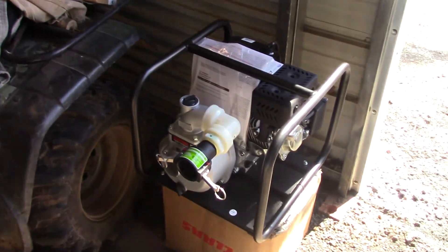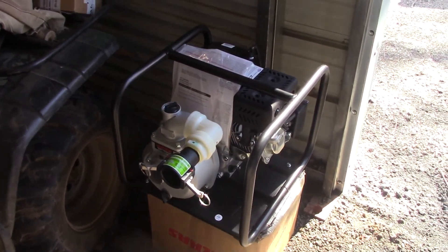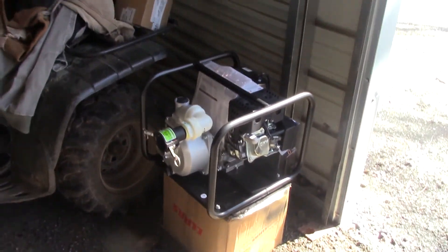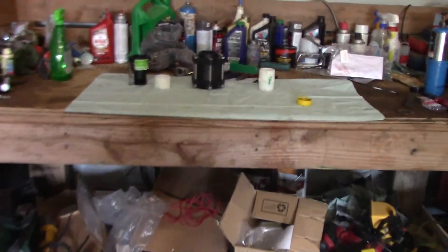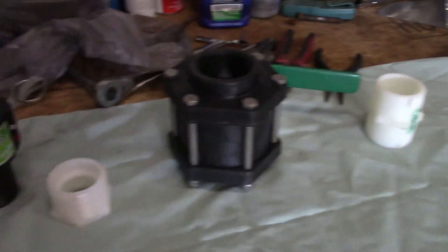I went and got the pump for the trailer yesterday at Tractor Supply. There's dad — he was walking in here to see what I was going to do and he turned around and walked in. I'm going to come over here, put this little rig together, and set you all up to watch me do it.